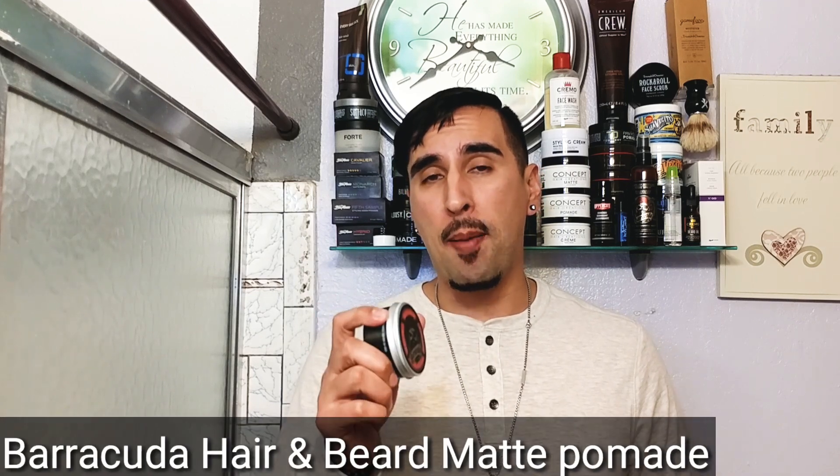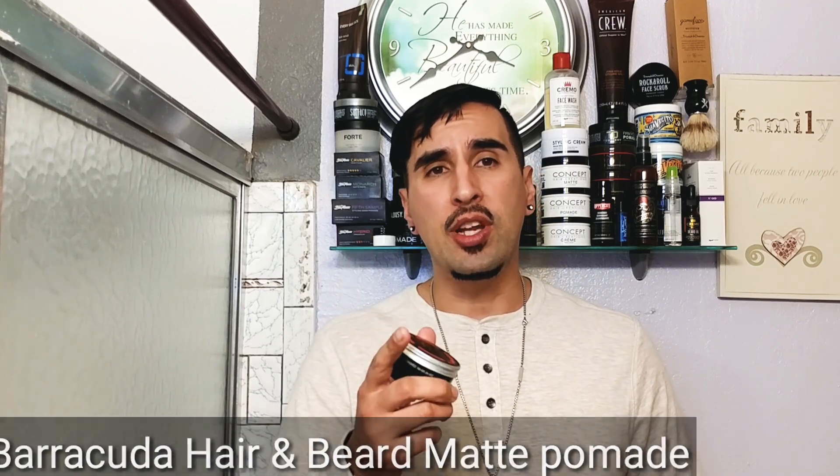We're going to be checking out a matte pomade all the way from Mexico — Barracuda matte pomade. This is a very unique pomade because it's actually for your hair and beard, which is pretty cool. It's definitely a unique hybrid we've never had here on the channel, so it definitely caught my eye when I saw this product.